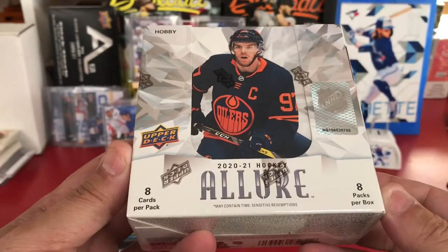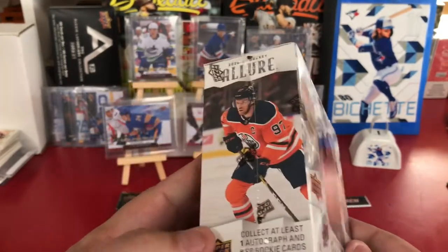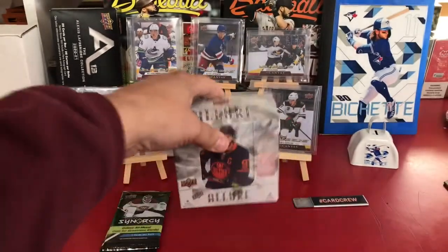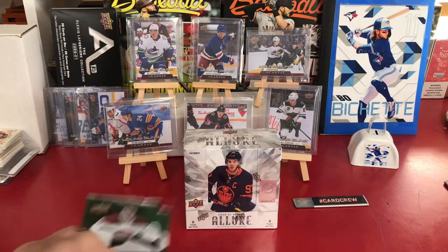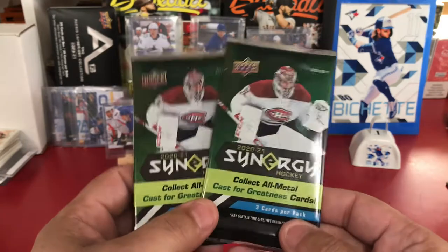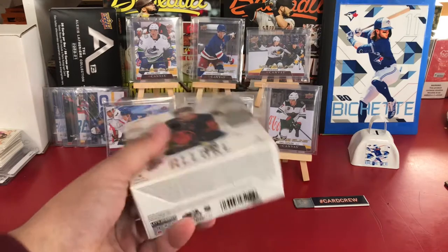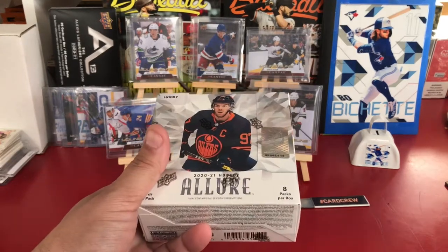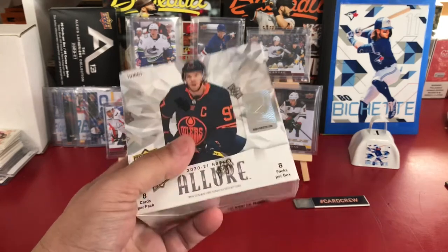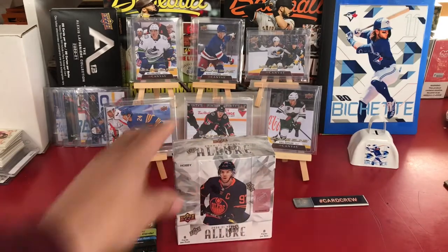8 packs, 8 cards per pack, 1 autograph, I'm pretty sure. 8 SP rookies. I got some 2020-21 Synergy to go along with it just in case we whiff. I've watched a couple people open these up in the community: Chicka Chicka Johnny, Canadian Card Breakers, Prism 280, RMB Sports Cards. Hopefully we'll get something decent.